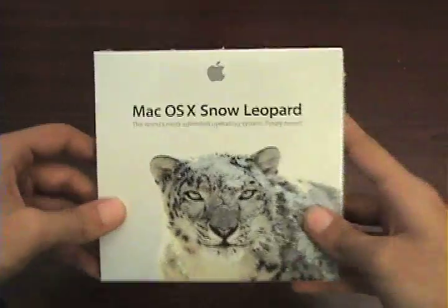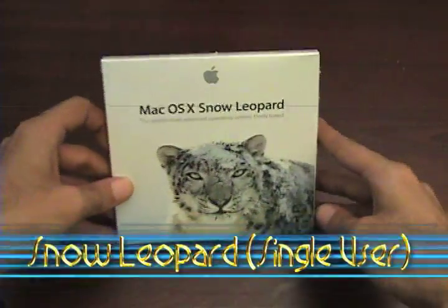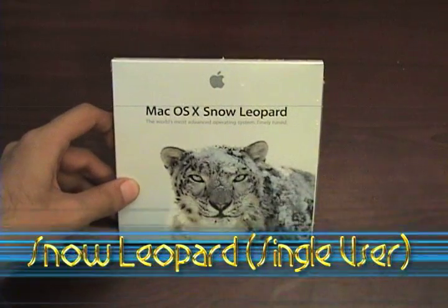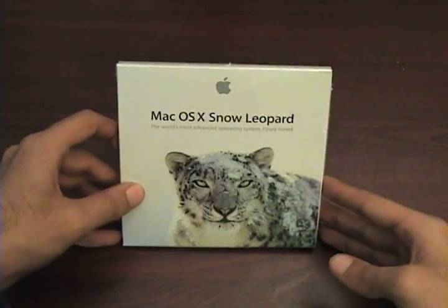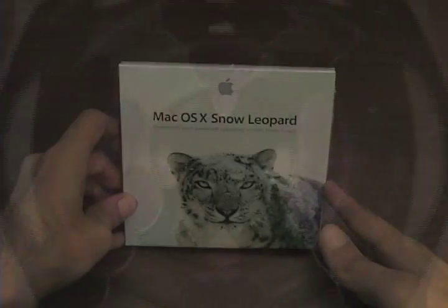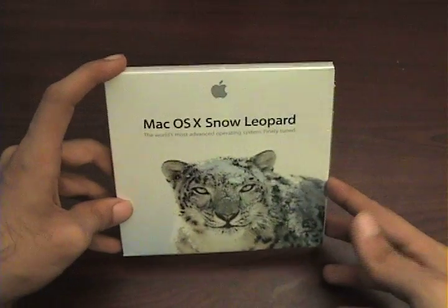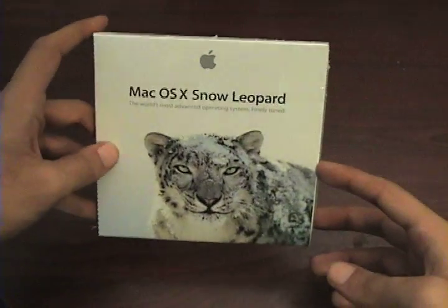Today is Friday, August 28th and we have our copy of Snow Leopard, released today. I got this single user pack — it's also available in a family pack which has five users. The first thing you probably notice is it's kind of ugly. Here's an image of the old Leopard box, and if you notice, this is kind of crappy compared to that. I was kind of hoping for something prettier, but whatever, it's not a big deal.